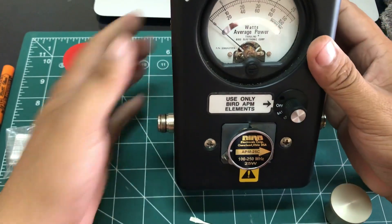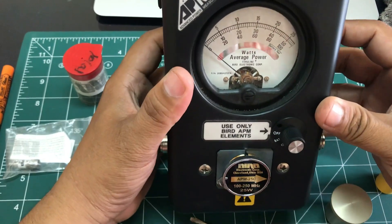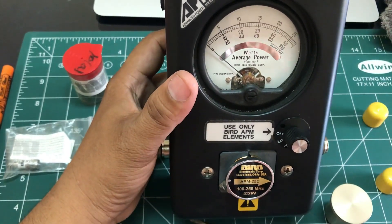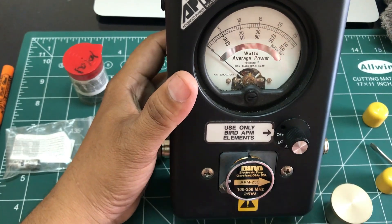To measure wattage, insert your input here, connect your load, and measure how much wattage is coming out from the load. That's the basic idea behind how to use the Bird Watt Meter.